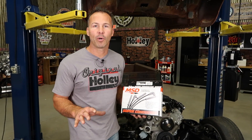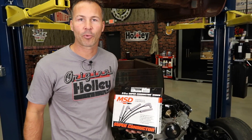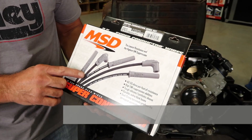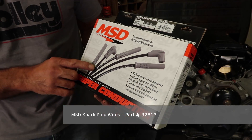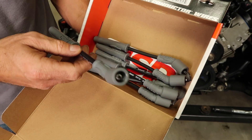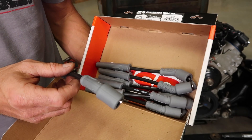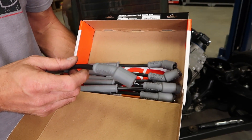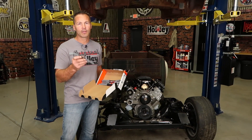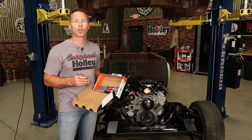With all the increased spark output we get from our new MSD coils, it's a good idea to go ahead and upgrade the spark plug wires too. I'm going to use a new set of plug wires from MSD, part number 32813. They're an 8.5mm wire and have the lowest resistance of any helical wound wire. This low resistance results in less spark energy loss, making sure that all that new firepower makes it to your spark plugs. Just like our coils, there's a multitude of designs and lengths of coil wires to choose from, so be sure and do your research before you purchase.